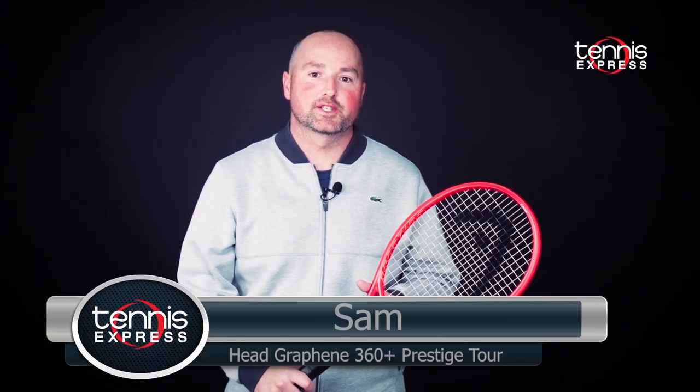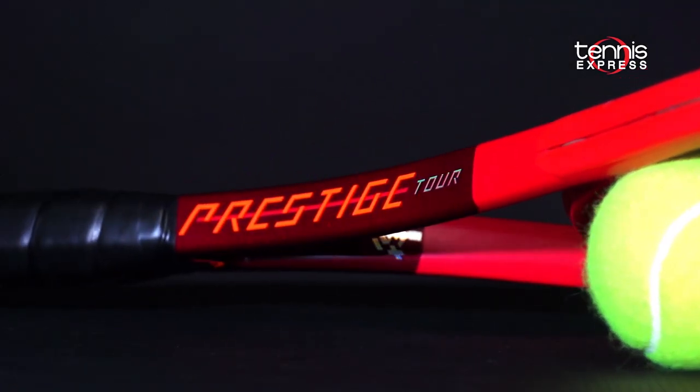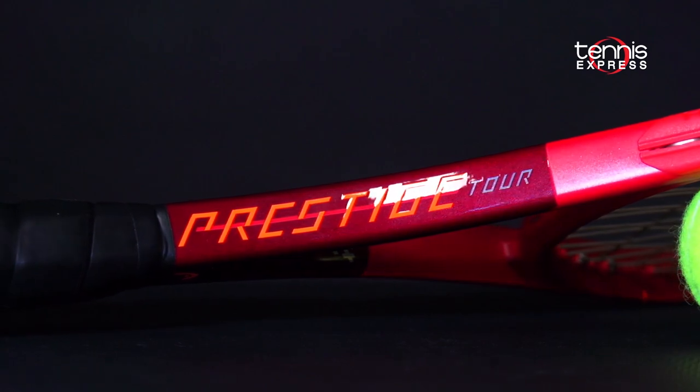Hey folks, this is Sam with Tennis Express and welcome to another racket review. Today we're taking a look at the Head Graphene 360 Plus Prestige Tour.